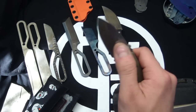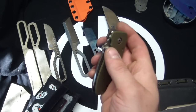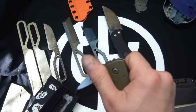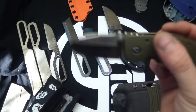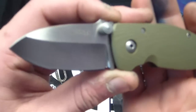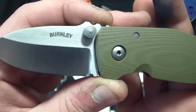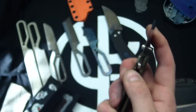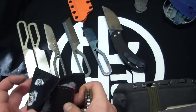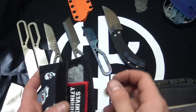Unfortunately I traded it the same day I got it, so you'll be seeing what I got for it in a trade with a YouTube friend of mine. The fit and finish is impeccable — Lucas Burnley is a very talented guy and definitely a great knife maker. It came with a little Burnley knife patch.